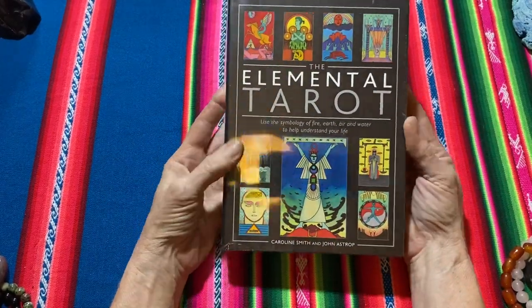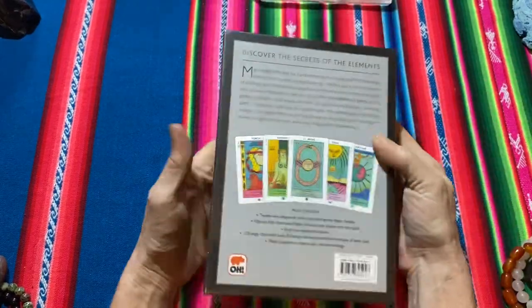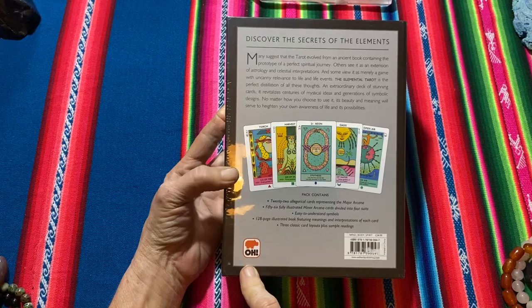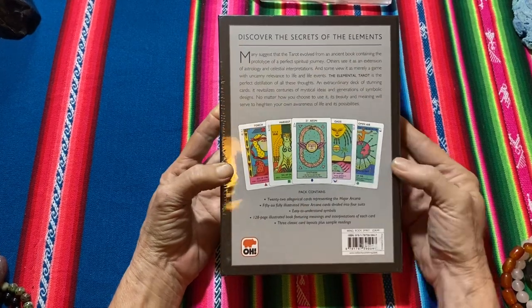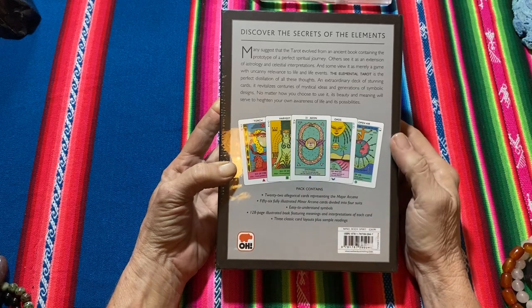It's wrapped fully in plastic and it's a sliding-out box by O Productions. They look like a very colourful deck, artistically drawn.